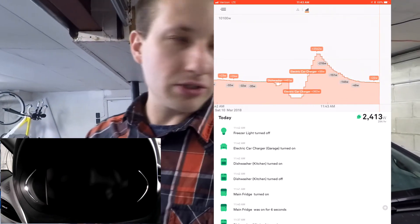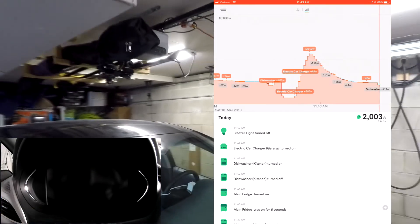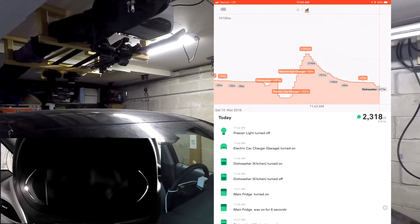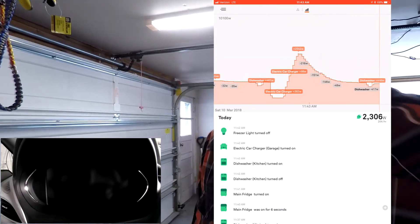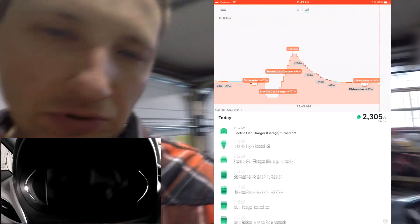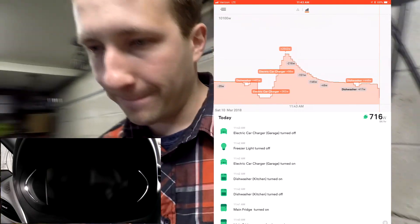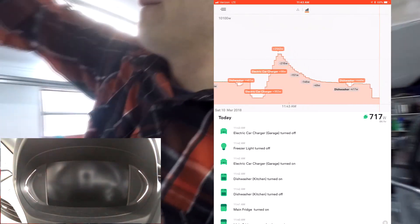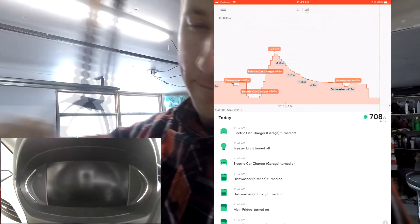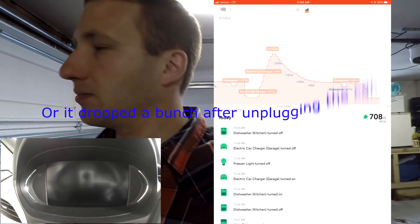I don't think it would actually finish charging when the car is on, so I turned the car off and now the light is full. It spiked a little bit at the end, but I'm going to unplug and be done. No real change when I unplugged.